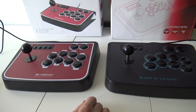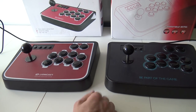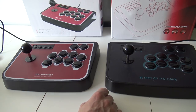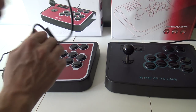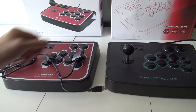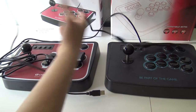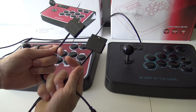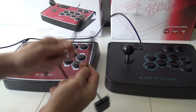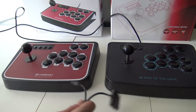It's basically the same stick — same layout, same casing, same measurements, even the connection is the same with a very long cable. Both have a PlayStation 1 or 2 connection and a USB. Pretty weird, don't you think?